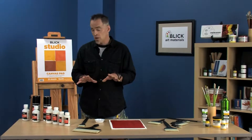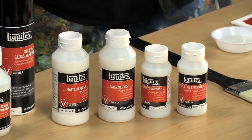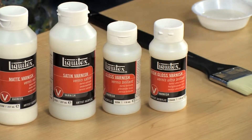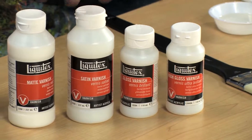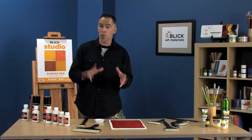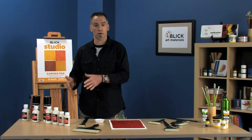We've got a number of varnishes here. These are permanent varnishes — non-removable — in matte, satin, gloss, and high gloss finish. Whatever you want your painting to look like in the end, you can even out the sheen with those. You want to only use those on acrylic paintings. They're water-based, water clean-up, but can only be used on acrylic paintings. For an acrylic painting, wait about 72 hours — about three days — to two weeks before you apply that varnish.